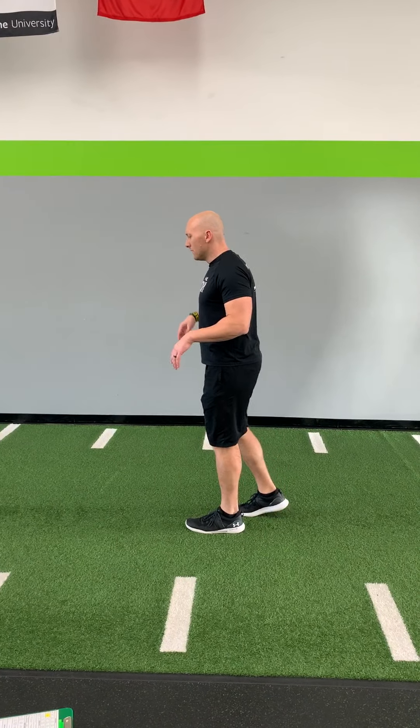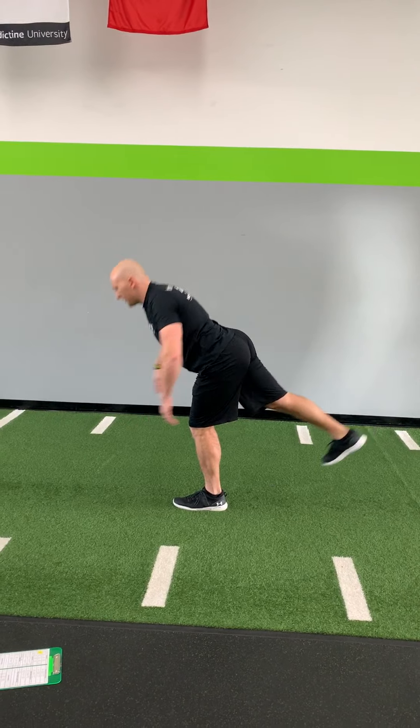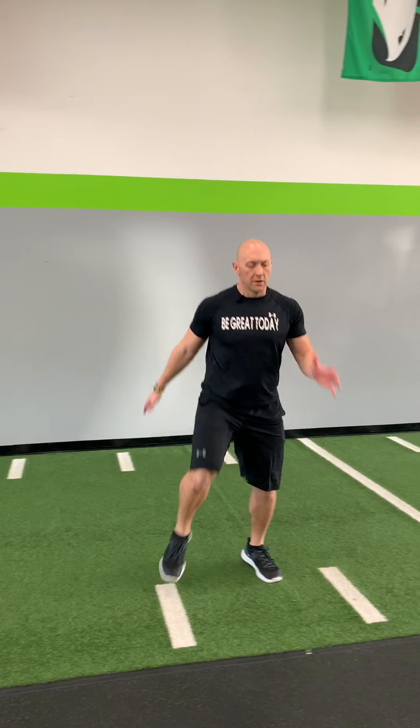Then we are going to do our single leg deadlift — head to heel, strong like steel. Reach, reach — five of those on each leg. Then we get into our lateral work: lateral march and skip. Face this way, start thigh high, toe to the sky, hands up, then push away. Do five yards or about ten of them on each leg, then bring it back with lateral skips.